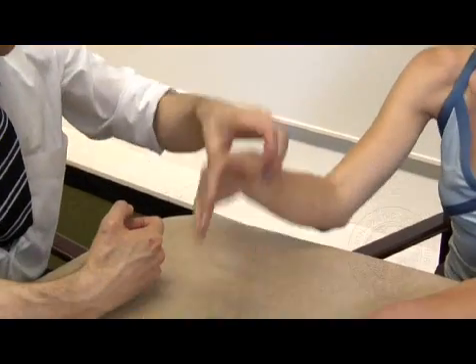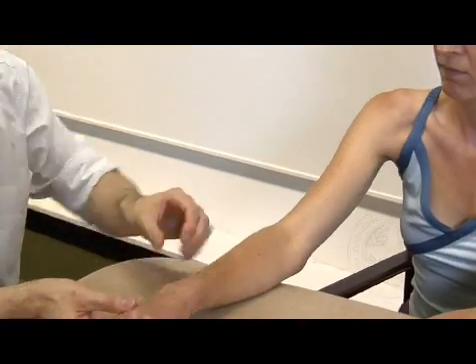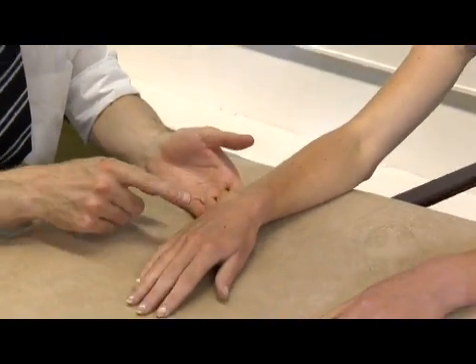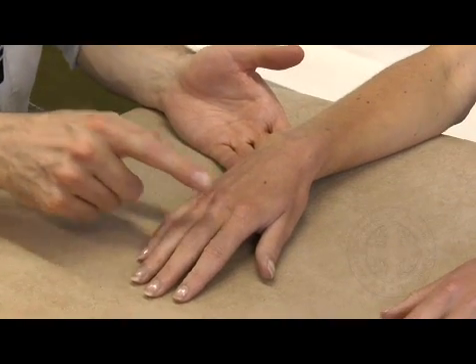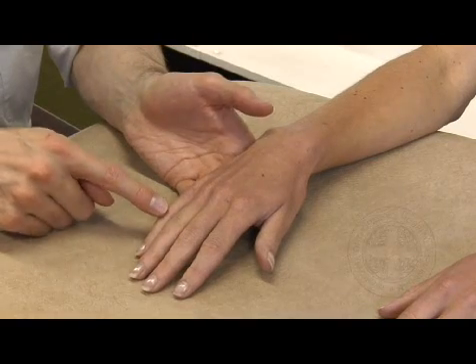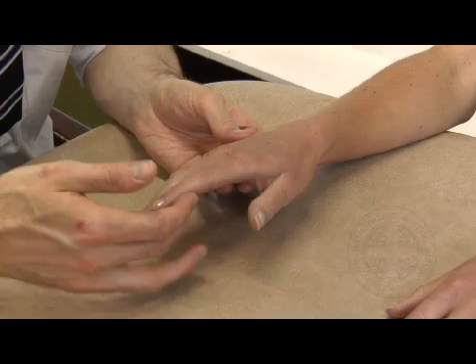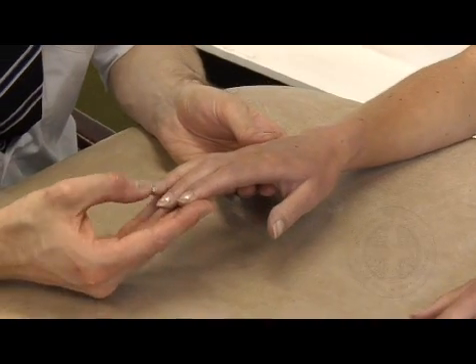Begin by looking at the elbow. There are no signs of psoriasis or rheumatoid nodules. No deformities at the wrist. No swelling over the dorsum of the hand. No metacarpophalangeal deformity. No deformity at the proximal interphalangeal joints or the distal interphalangeal joints. And there are no scars and no pitting of the nails.